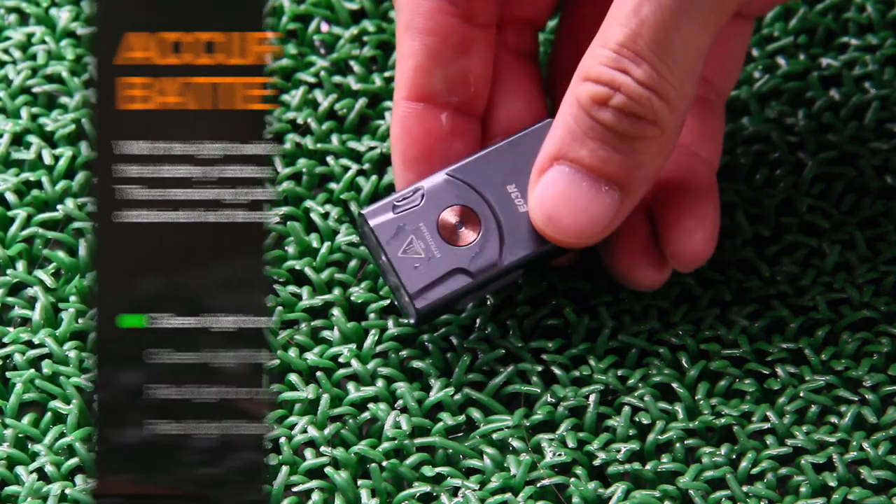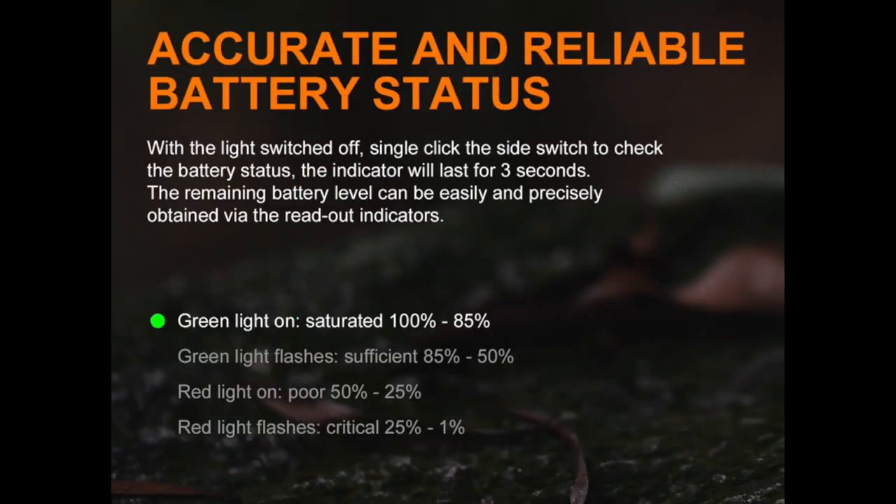Now let's take a look at the level indicators. If the green light is on consistently, that means there's 100 to 85 percent battery life. Green light flashing means 85 to 50 percent battery life. Red light means 50 to 25 percent. Red light flashing means 21 to 1 percent battery life.